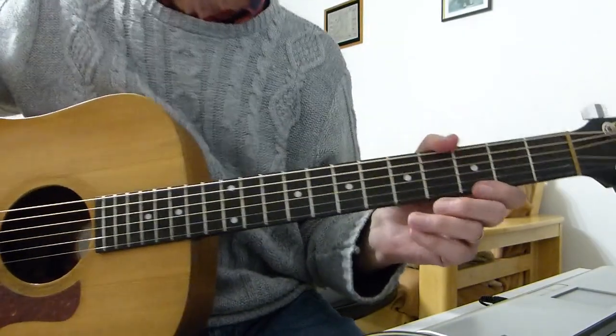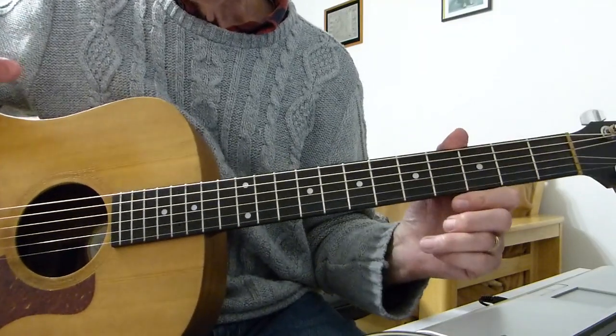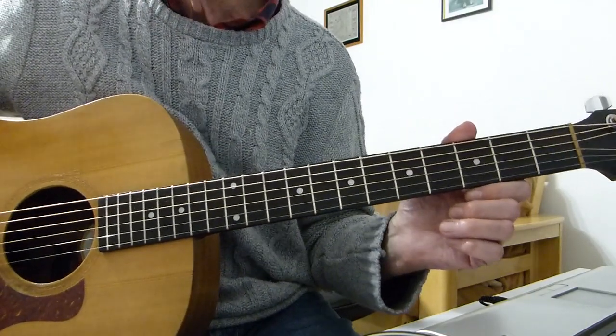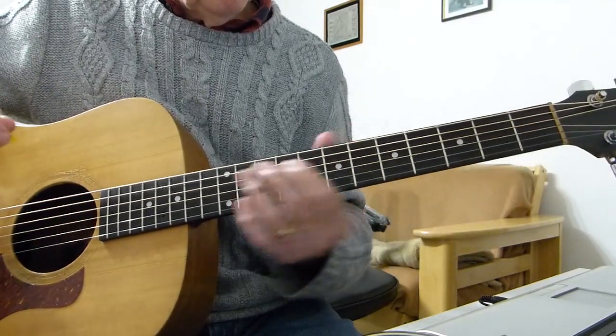Sorry about the singing. There we are - a classic song from Cliff Richard from way back when. Living Doll of course, one of his first big hits. So standard tuning, no capos, doing it in the same key as the original Cliff Richard version.